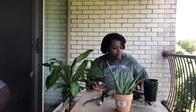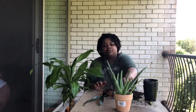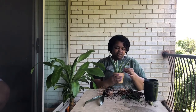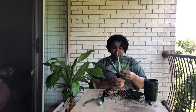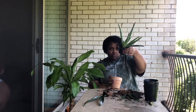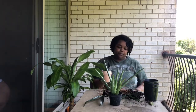Now that she has more plants, she has to name them. I name some of my plants on YouTube. She's been making me watch YouTube shows — YouTube is very okay.